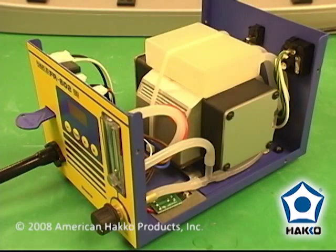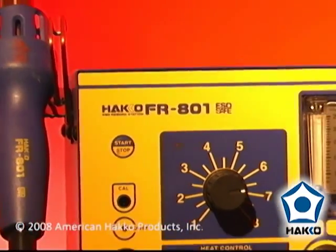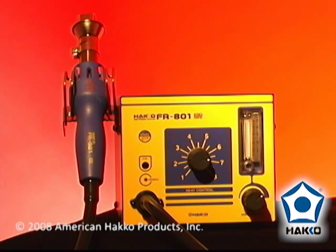A self-contained air source and an automatic cool down mode which engages when the stop button is pressed. If you need an economical, easy to use hot air rework tool, the FR801 is the system for you.